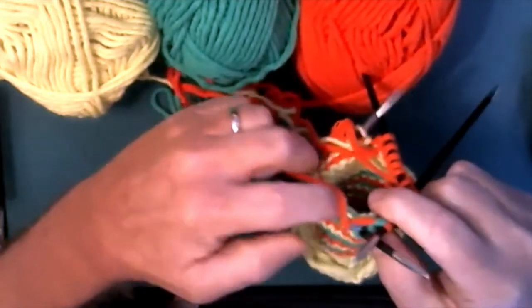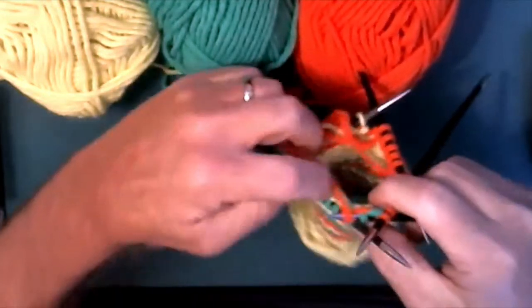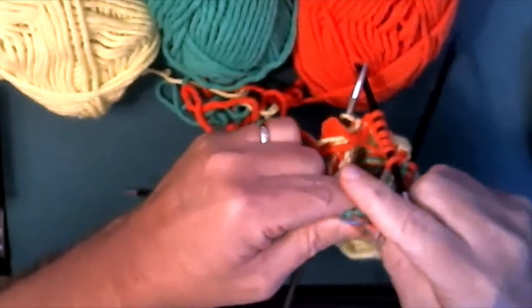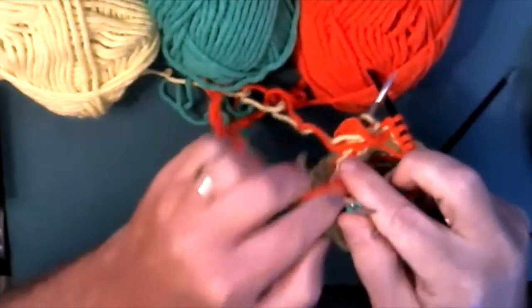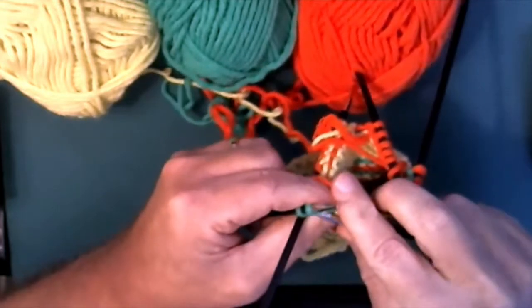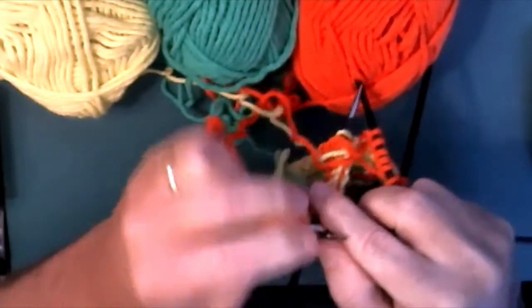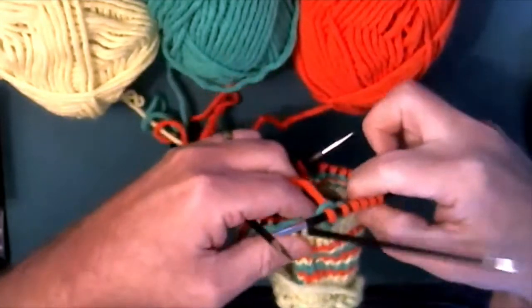I'll continue on with this. Since I ended the round in orange, I'm going to start the next round in orange. I'll continue on with this and show you an example of what it looks like. But before I do, I'm going to show you the other two techniques that are kind of important in terms of trying to keep your work organized and looking good.